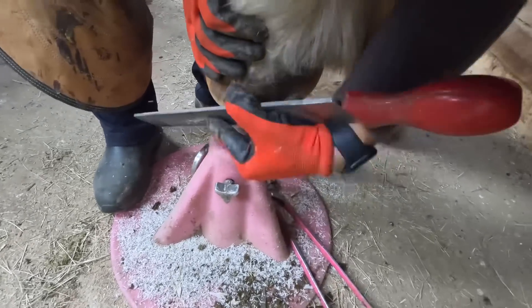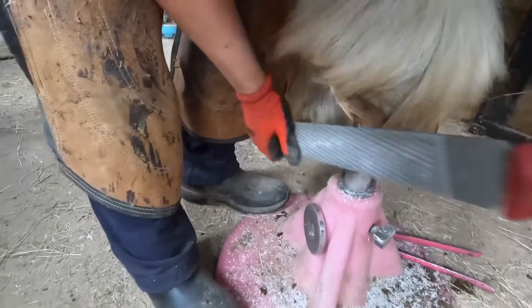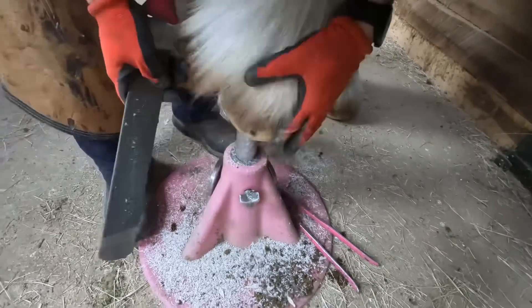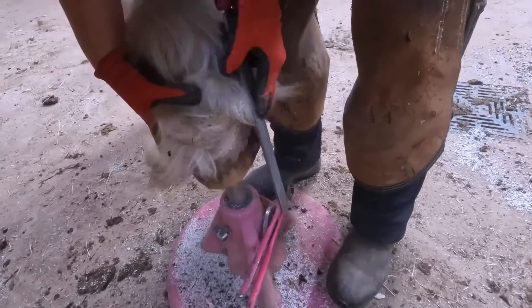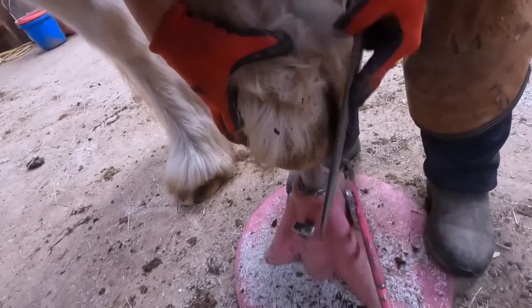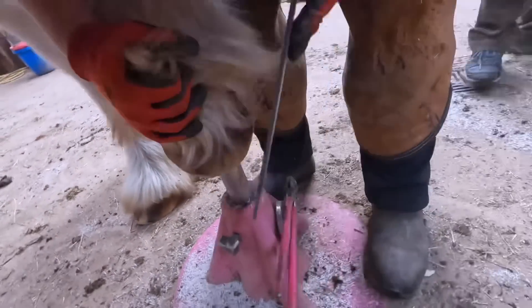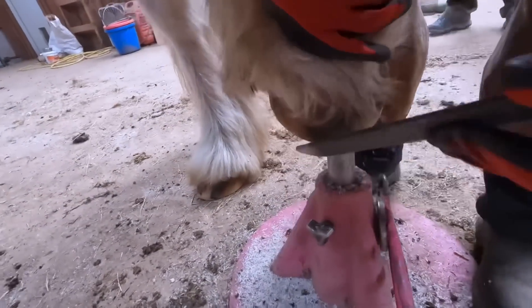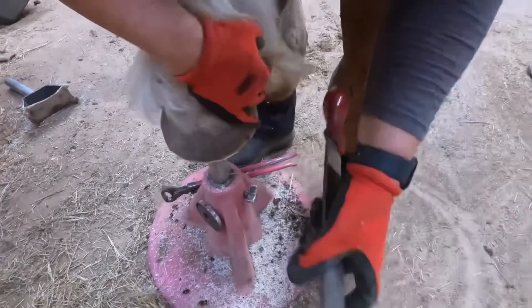I mostly address this horse's flares through the quarters from the top — putting a heavy bevel in that area so it hopefully doesn't crack or break off before the next time I'm out to trim. That lateral flare is what I'm trimming first, rasping it off to make it smooth and remove any excess material. Lifting up the hair, feeling the hairline, looking at the quality of the wall — just a lot of small pieces of information that you don't necessarily get when you only look at the bottom of the hoof. So I like to balance from the bottom and then again from the top.